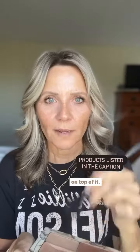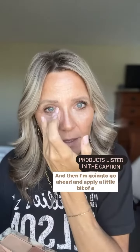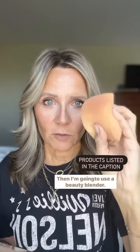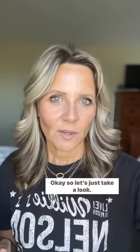Now I'm just going to apply the rest of my makeup right on top of it. And then I'm going to go ahead and apply a little bit of a brighter shade right here in the corner. And then I'm going to use a beauty blender — this one does not need to be damp.